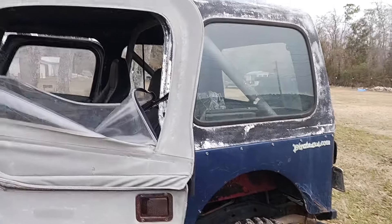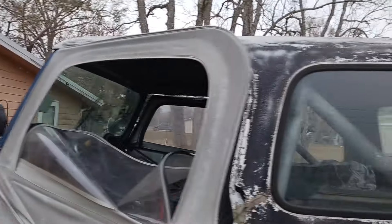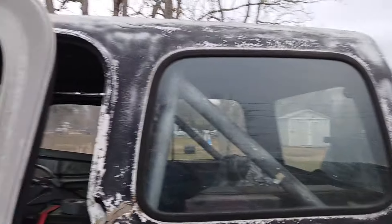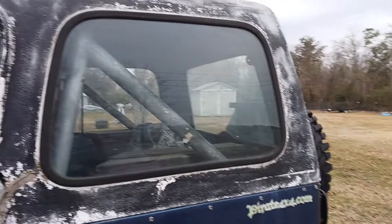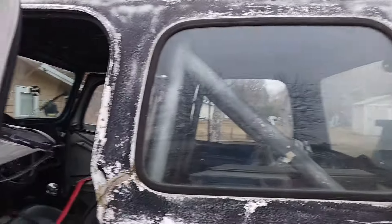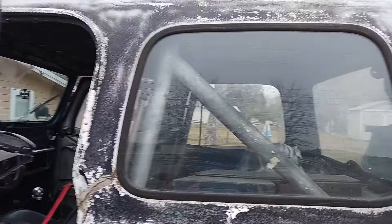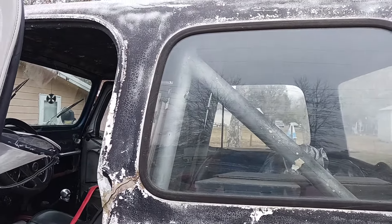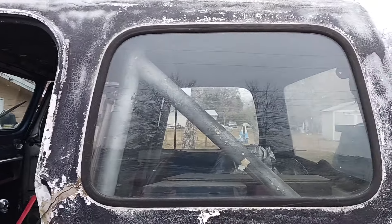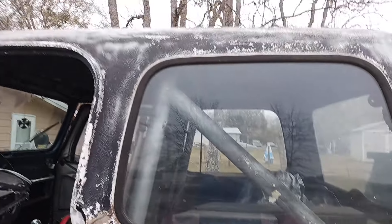Here's a little update that I got for the Jeep. I bought a used 258 engine for it — it actually came with an automatic transmission, but it had a crack in the block so I can't use it. I'm going to try to see if I can revive the 258 that I have in it originally.